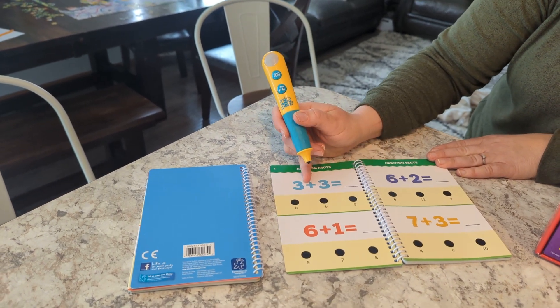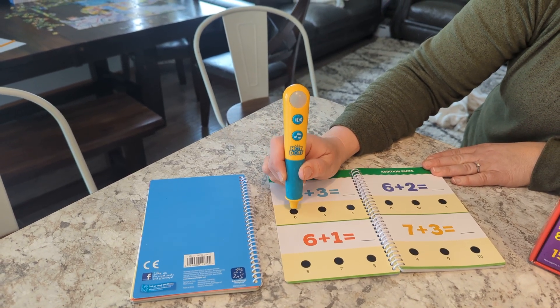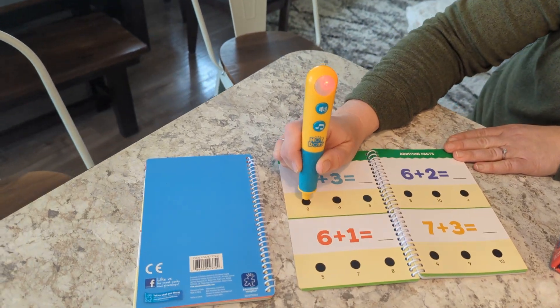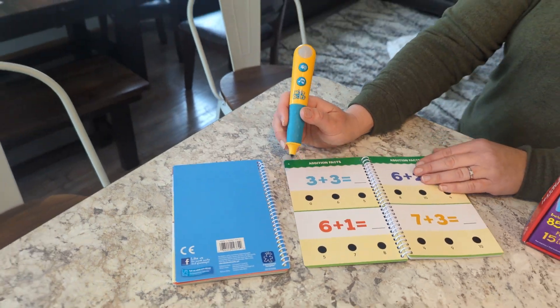So if they hit the wrong answer, it will light up red and it makes different noises — like 'ah, no' for wrong answers.